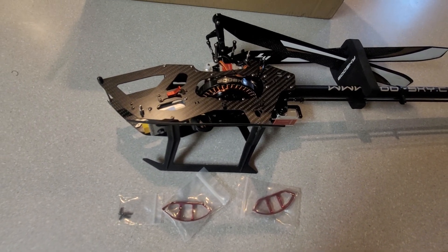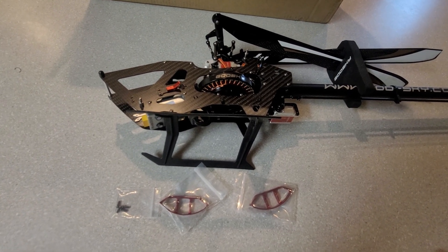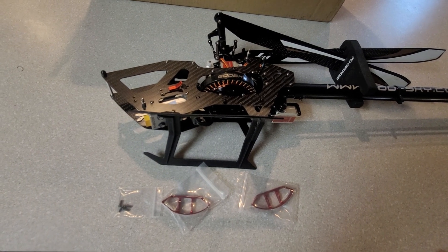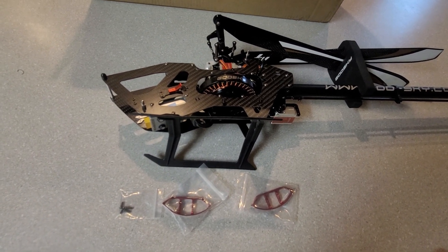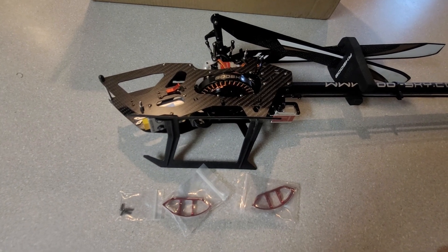It's really nice that Goosky has come out with these to help with this, and I very much recommend that you get these for the protection of the motor as you fly your RS4. I hope this helps — hit that like button and the subscribe button and we'll see you on the next video.